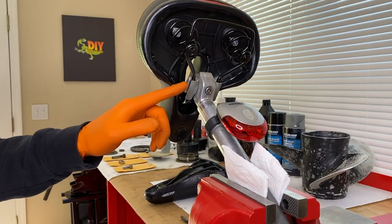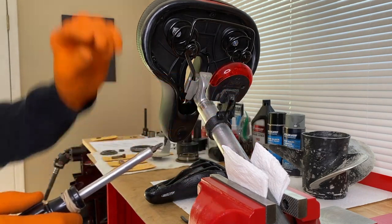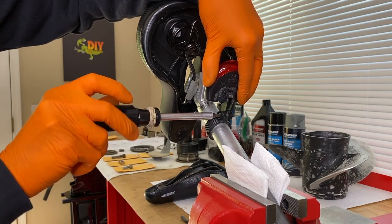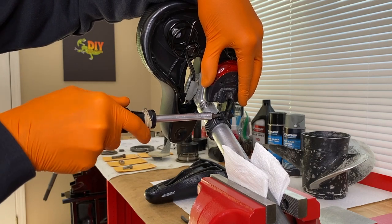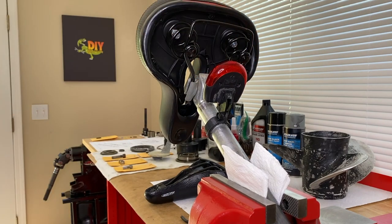Once you're happy with the position of your seat and the tightening of your bolt, if you have a light, shift it back up in place and carefully tighten that Phillips screw. This goes into a plastic thread housing — do not over-tighten it. You will break it, crack it, or strip the thread real quick. That would not be good. From here, we will remove it from the vise and head back to the bike.